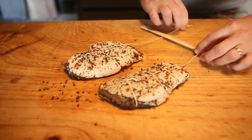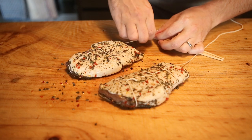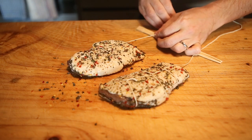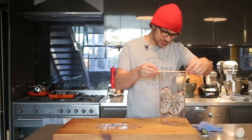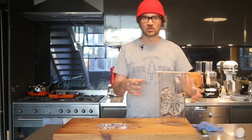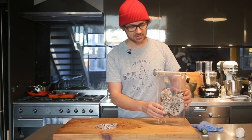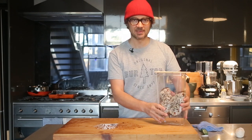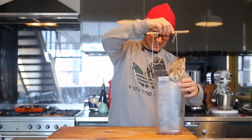Lay the duck breasts side by side, then I'm going to use this chopstick to secure the remaining string from the duck breasts. This ingenious little chopstick method allows you to hang them in a container — you could use a jar or anything really. Metal is not ideal, but glass or plastic is fine. I'll hang them in here, sitting inside the fridge door, for three weeks.